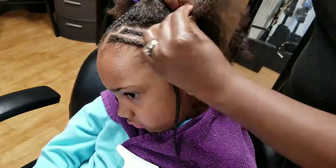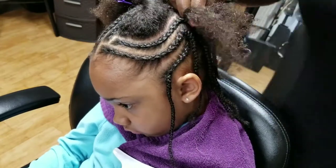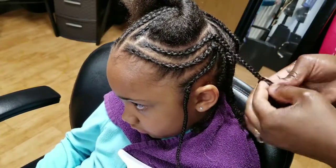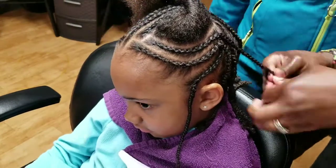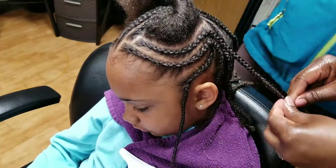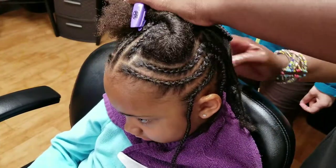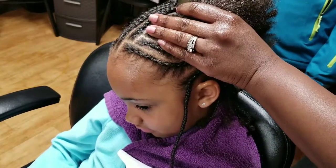I think her mom had come back with the beads, and I was showing her where we're at and talking about how we're going to do this. Mom has never put beads on Elena's hair before, so we were going to take some time to really show her how to do it — it's fun, it's easy, and it's something Elena can help mom do. Elena has a little sister too, and her mom did send me a picture because the sister put the rest of Elena's beads on her own hair.